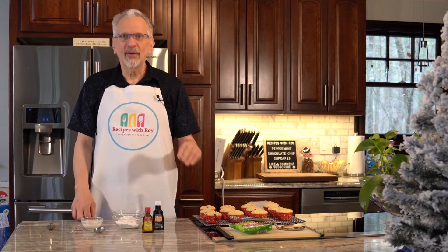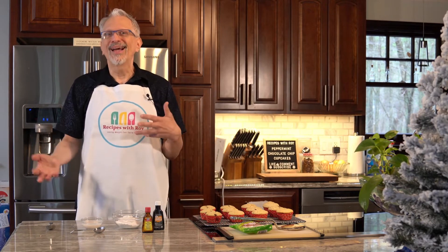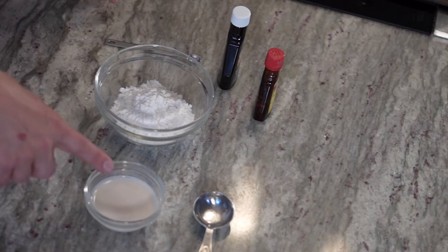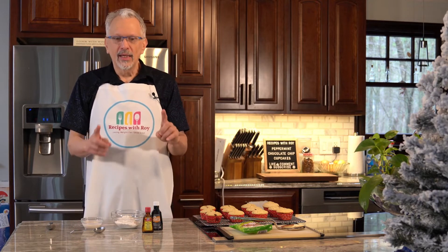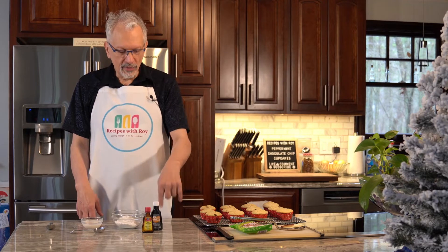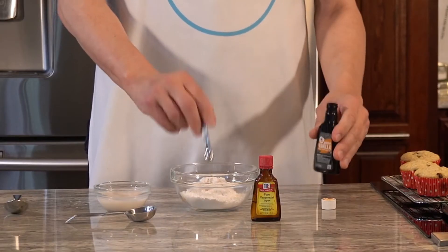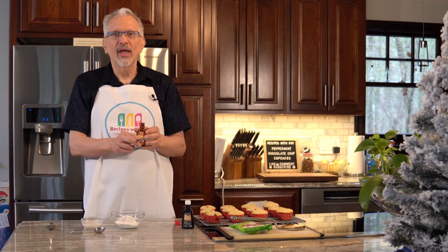It has been about an hour and the cupcakes are pretty well cooled — they cool a lot quicker than in a 9 by 13 pan where you might have to wait an hour and a half to two hours. Now we are going to work on the peppermint glaze. I have one half cup of confectioner's sugar replacement — I'm using Swerve. I have about four tablespoons of almond milk, though the recipe calls for three. We have a little more vanilla extract and peppermint extract — we're going to do an eighth of a teaspoon of each. First we'll add in the extracts because they are liquid and part of what turns this into a glaze, so we don't accidentally make it too loose.